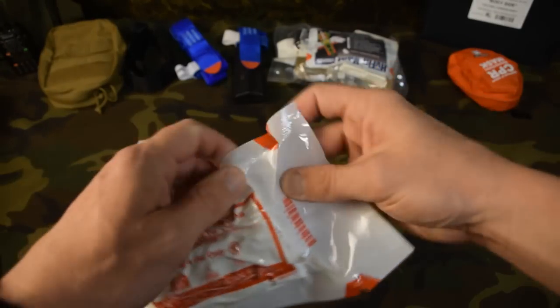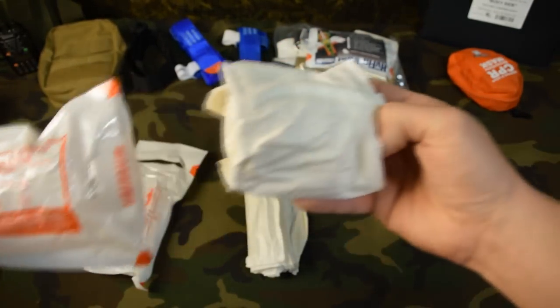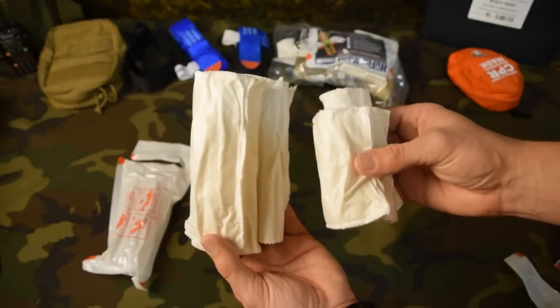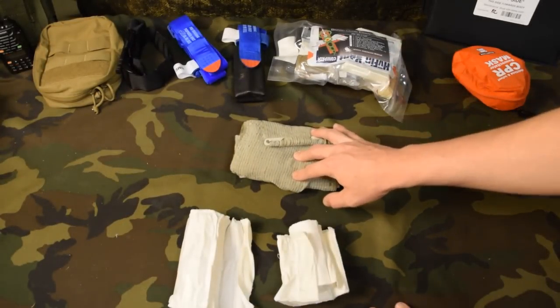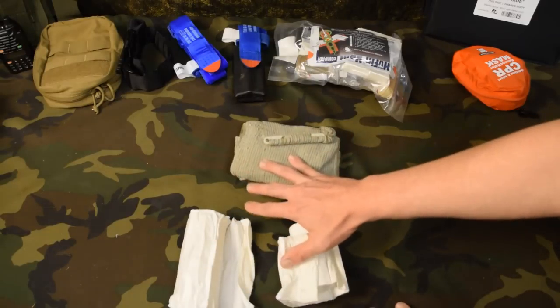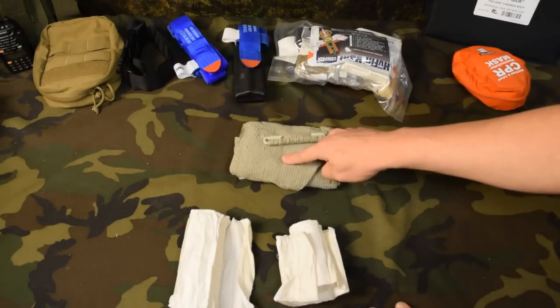Same thing with the four inch version — pops right out. Once we get them open, you can see the size comparison. Obviously one is the six inch and the other is the four inch version. Up here is your Israeli bandage — this is the one you're probably most familiar with. There are some similarities between these products and then there are differences, and I'm going to show you both.